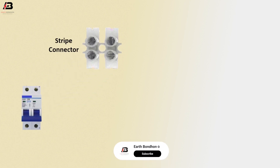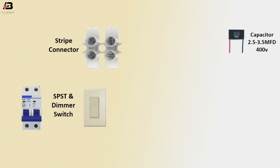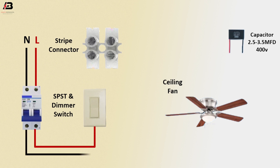Components used: double pole MCB circuit breaker, strip connector, single pole single throw switch, 400 volt 2.5 to 3.5 microfarad capacitor, and ceiling fan. Phase connection input to circuit breaker, neutral connection input to circuit breaker, phase connection from circuit breaker to connect switch, neutral connection from circuit breaker to connect strip connector.